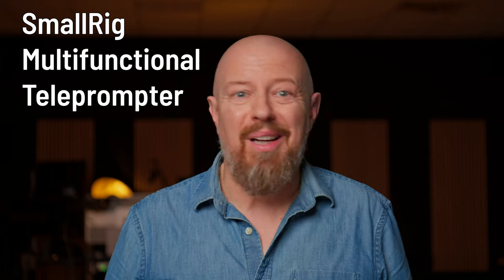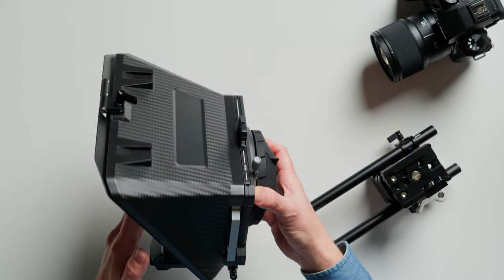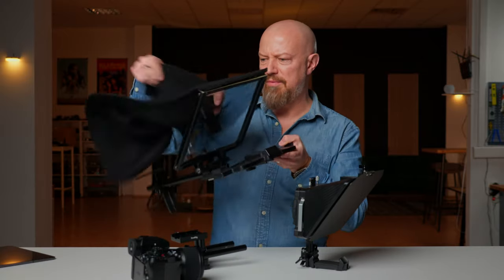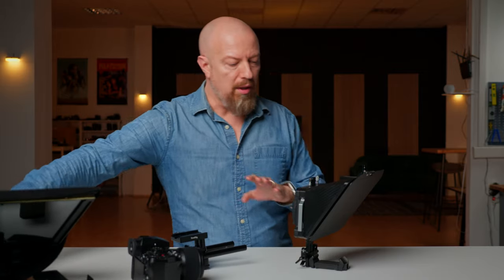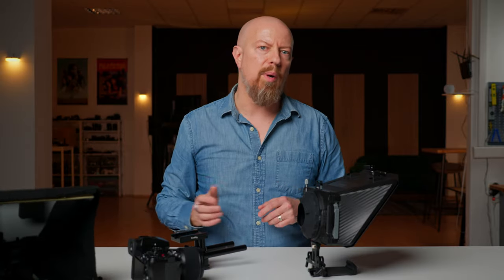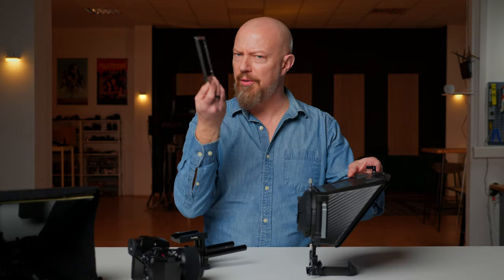SmallRig reached out to me and asked if I'd like to try out their new multi-functional teleprompter. At first I said no because I already had one and my setup worked perfectly fine, but I took a closer look at their product and realized how much more compact and elegant theirs was. This is the SmallRig teleprompter. It's much more elegant and robust looking than my old one, which was quite flappy and had a big piece of cloth on it. This one uses a rubber collar instead of cloth, which ensures a light-tight fit. It's actually an evolution of their matte box system, which means you could even drop in a 95mm filter if you wanted to.